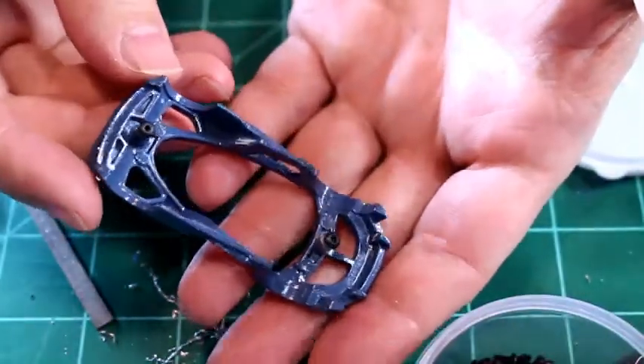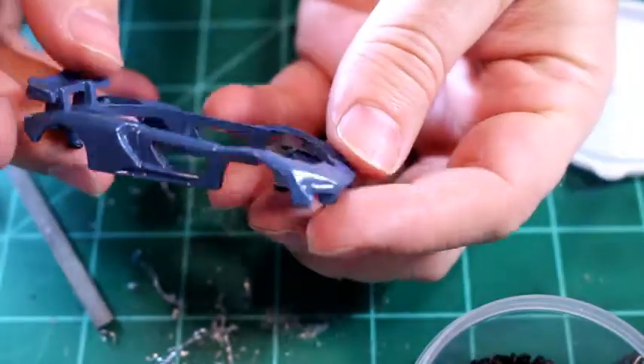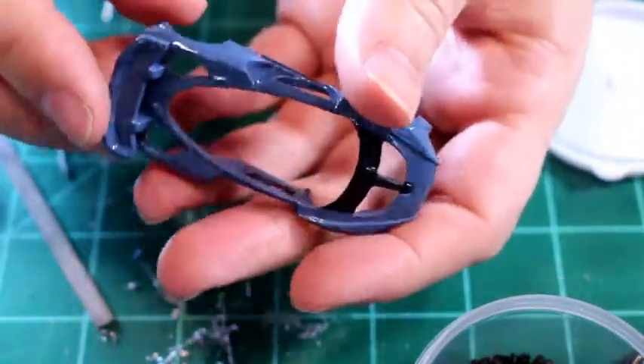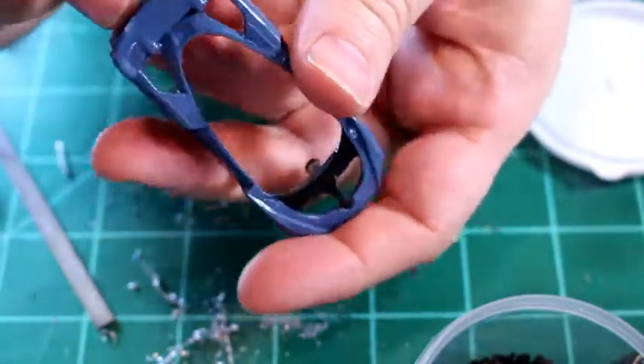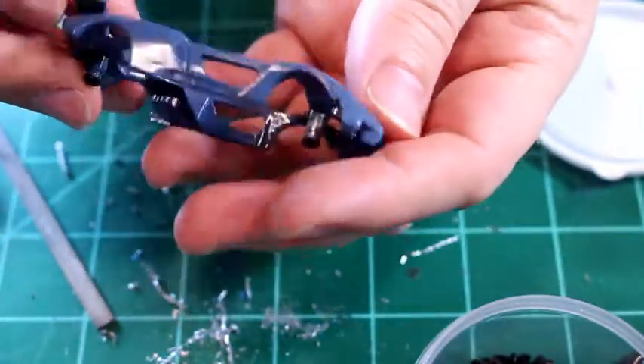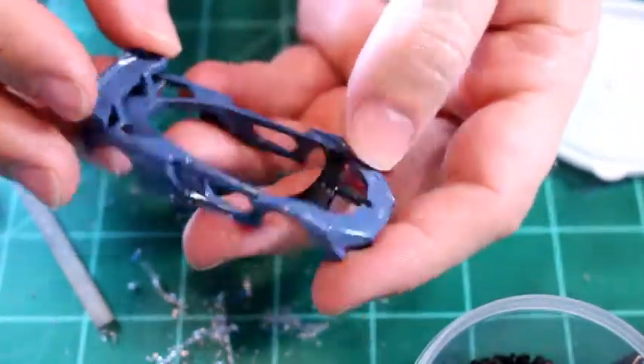Okay, so I got my screws done and I think we're ready to start stripping this thing. I'm going to do my normal deal where I just coat this sucker with stripper and let it sit for a few hours in a box and just let it stew. So let's get going on that.